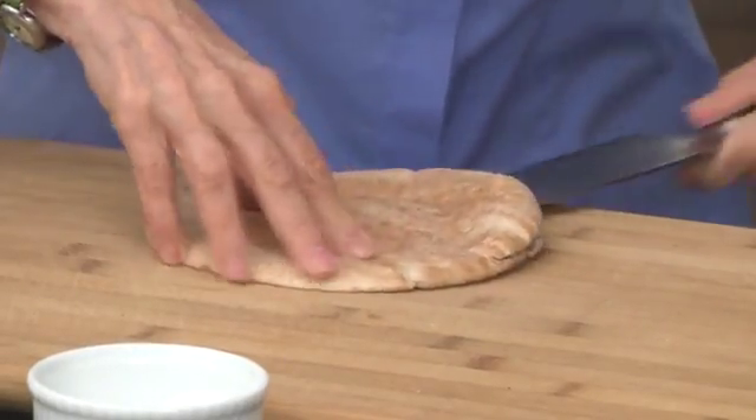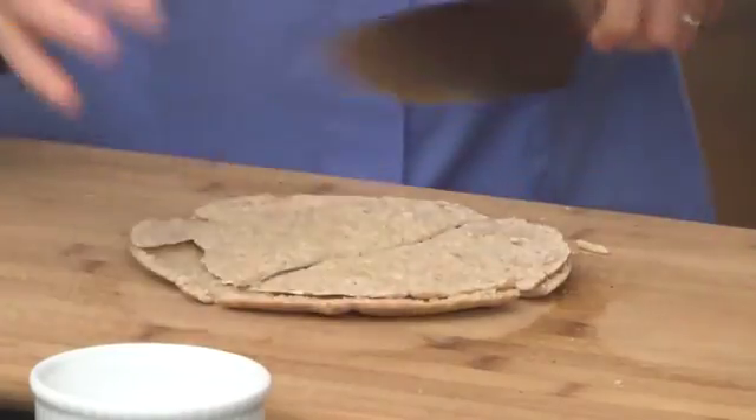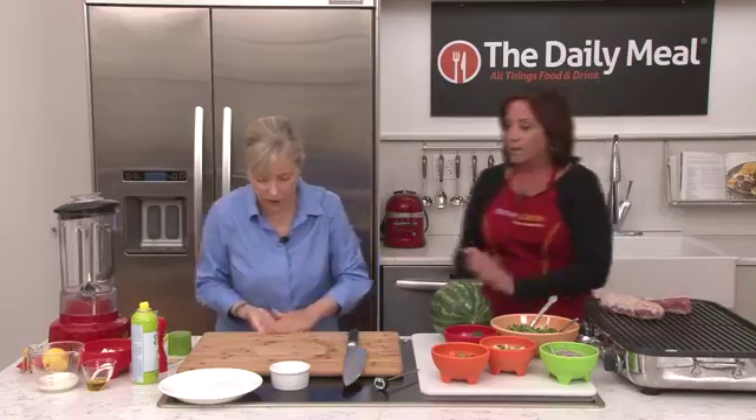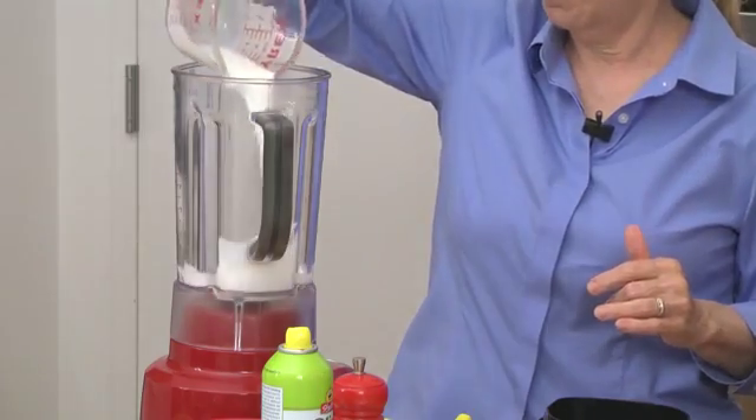Let's do the pita. I'm going to make our own pita crisps — just cut them into little triangles and these go into a 400-degree oven for about four to five minutes. Now we're going to move on to the dressing. It's a buttermilk feta dressing.